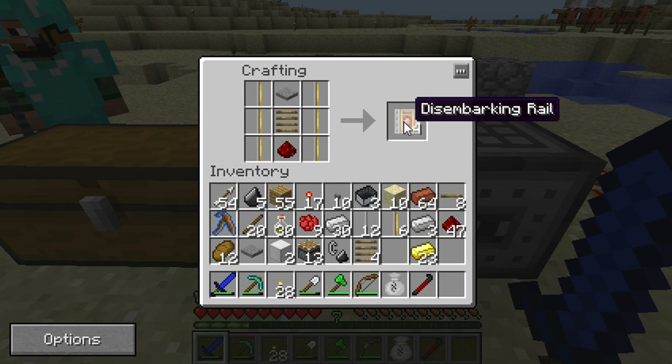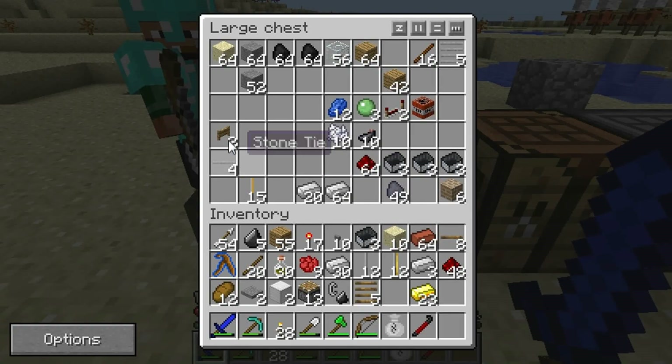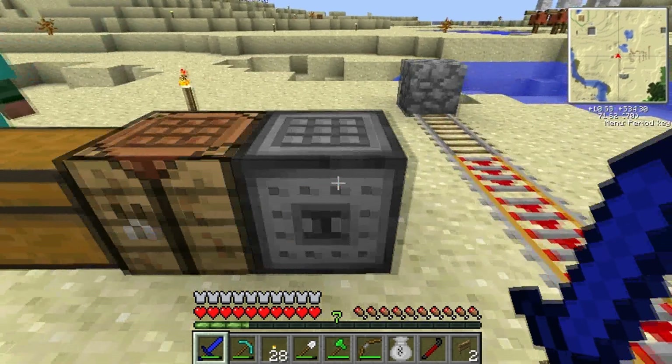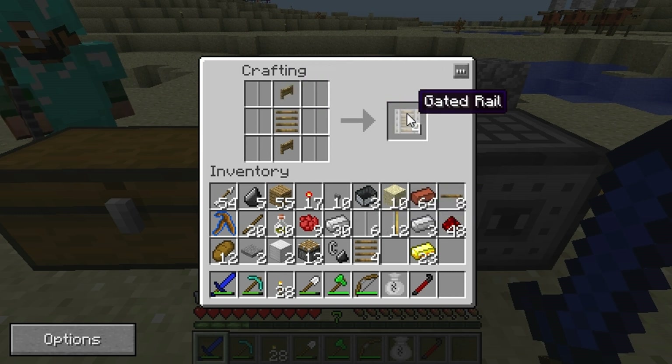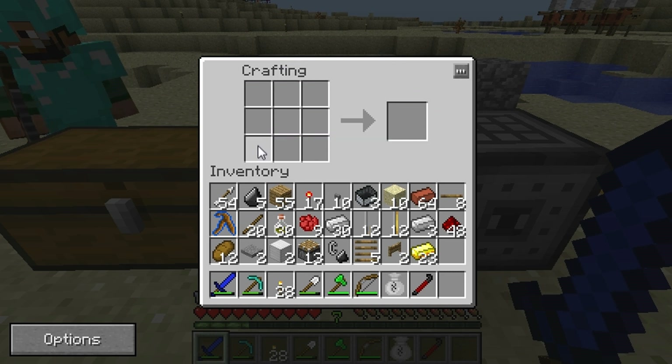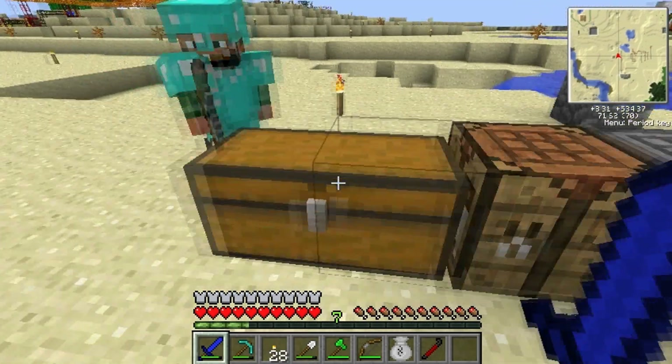This next one here is a disembarking rail. It will basically get you automatically off the minecart once you go through it. If you go over it when it's powered, you'll be immediately launched out of your minecart — it saves you a couple seconds from right-clicking the minecart. What we're making here is a fence rail, which is basically a rail with a fence on it. If you put a detector rail, it will trigger the fence on and off so you can go through it. This is a great way to store minecarts — if you put them under pressure, they will all leave the fence when you power it.